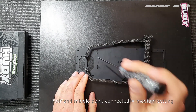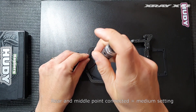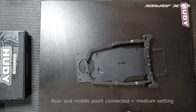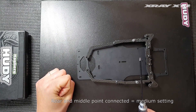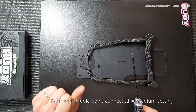The medium setting, as referred to in the manual, is when you remove the front point of screws. The medium setting is a good compromise for most conditions — it gives a good balance between stiffness and chassis flex. I recommend this for most tracks.